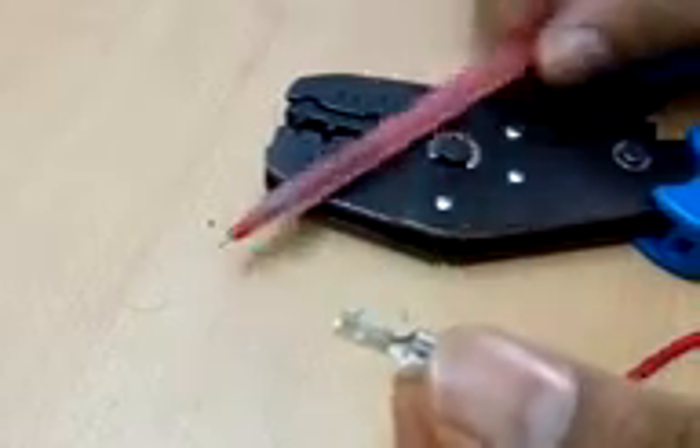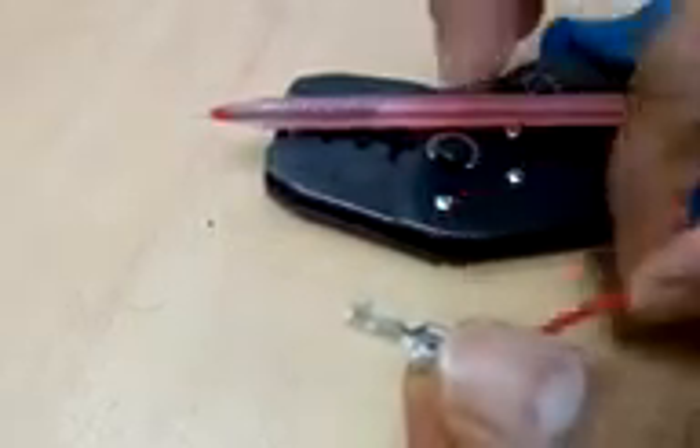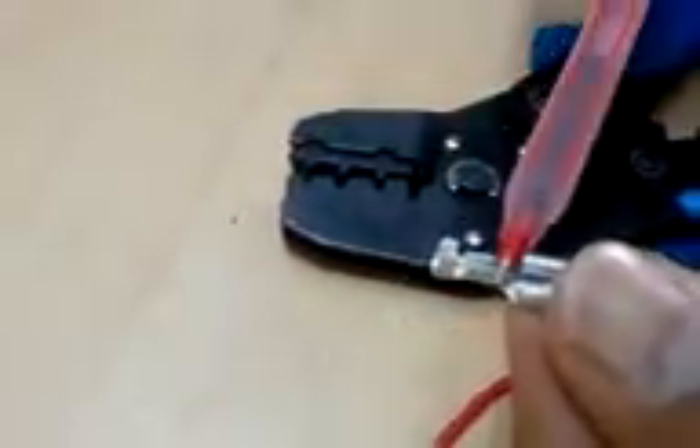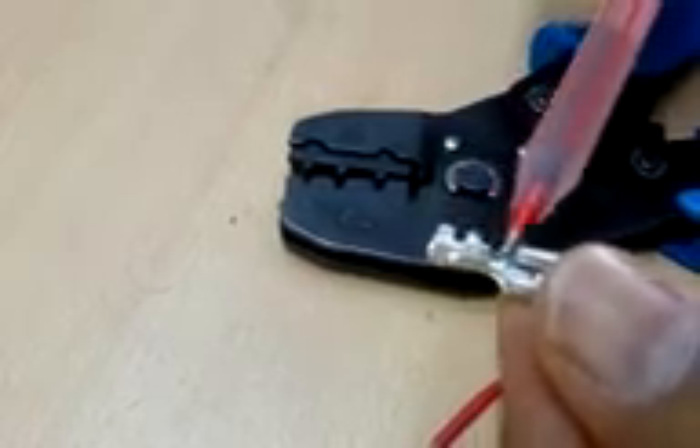Hello everyone. Today let's see how exactly we can crimp an FS type of crimp connector onto a wire using an SN28B crimping tool. As you can see, any crimp connector will have three different parts.